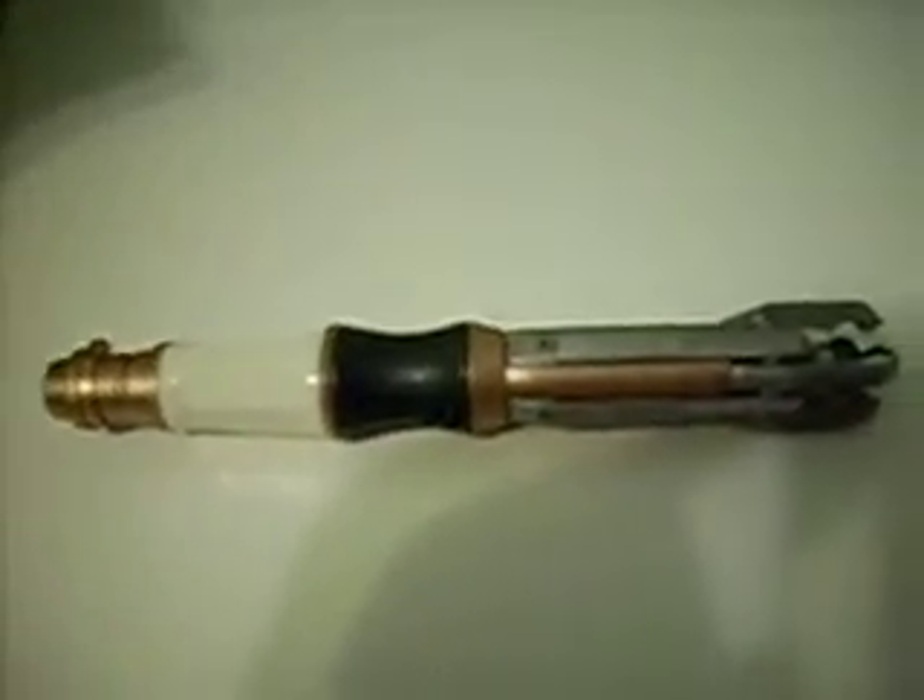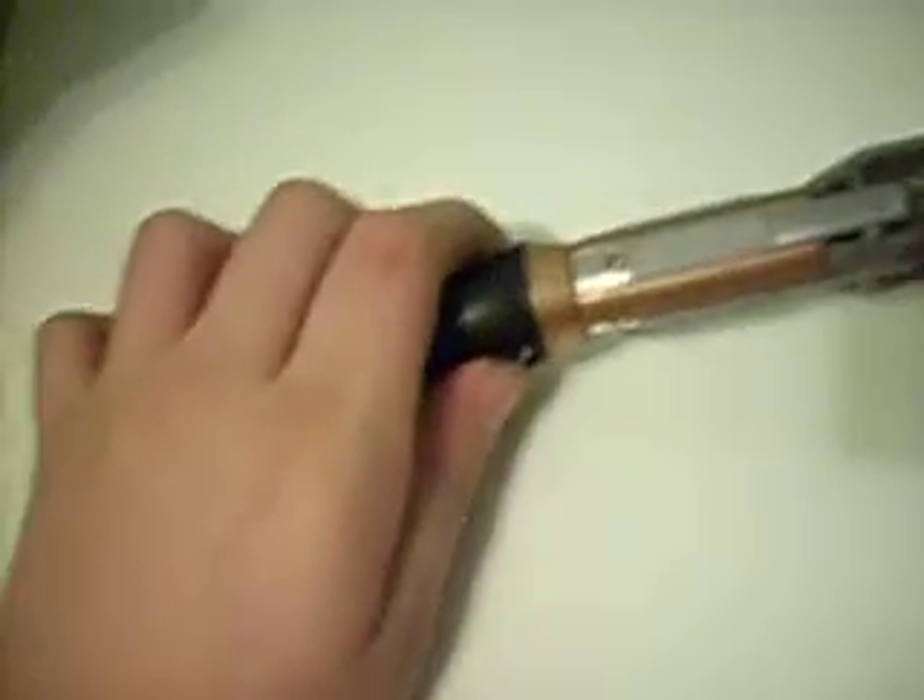Hi guys, I'm just making a review about the Eleven Doctors Sonic Screwdriver. I got this about two months ago. I don't have the packaging or instructions — I can't find them.